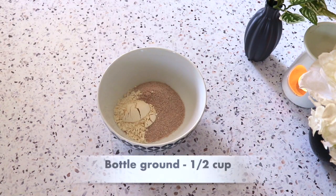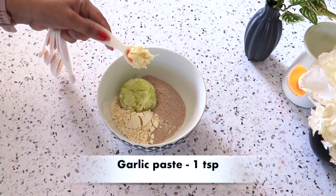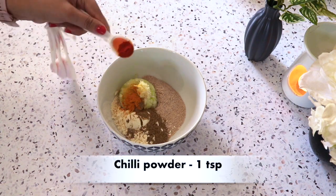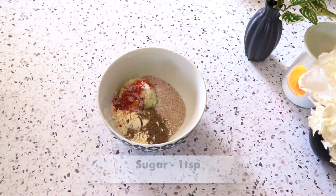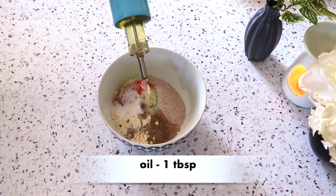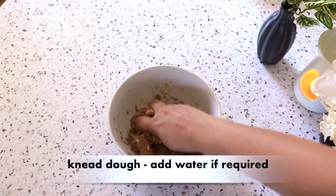I am adding 2 tsp. garlic paste, 1 tsp. turmeric powder, 1 tsp. coriander powder, 1 tsp. chili powder, 1 tsp. salt, 1 tsp. sugar, and I have added a little oil. Then I will add it to the bowl.